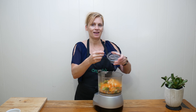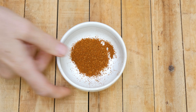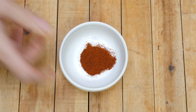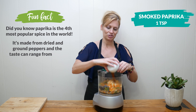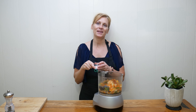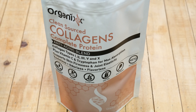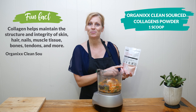Next, add your chia egg that should be nice and thick by now — that's exactly what you want. Now let's add in some delicious spices: one teaspoon of chili powder, one half teaspoon of cumin, and one teaspoon of smoked paprika — if you've never cooked with this before, you are in for such a treat, it's got such a distinct flavor. Three-quarter teaspoon of either pink Himalayan or sea salt, and then some freshly ground black pepper, just to taste. Lastly, if you're not vegan but want to add in the benefits of collagen powder, add in one scoop of Organix Clean Source Collagen Powder.